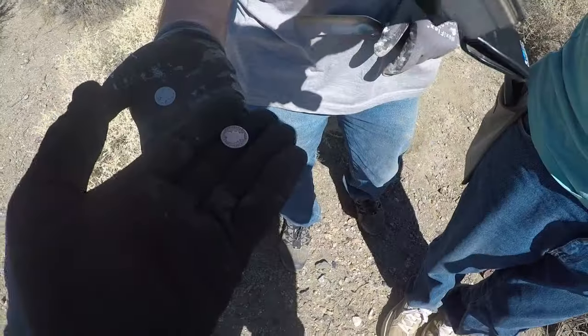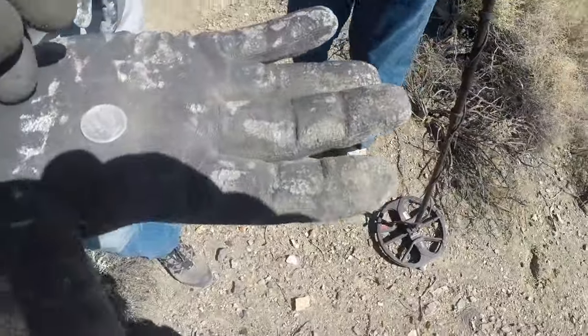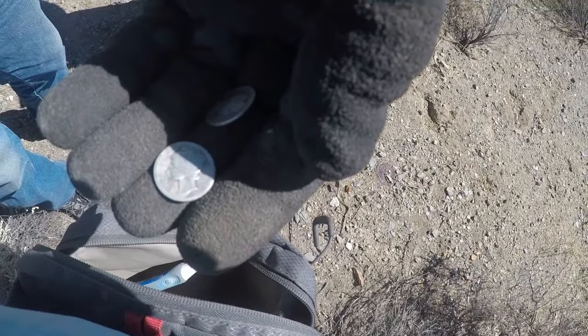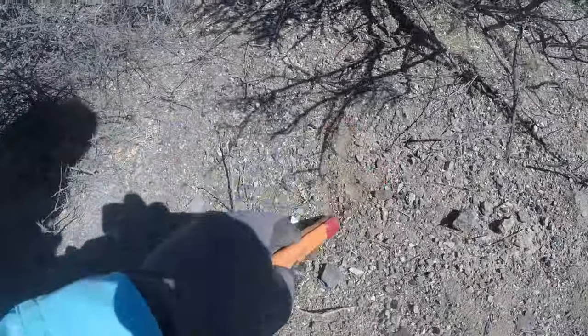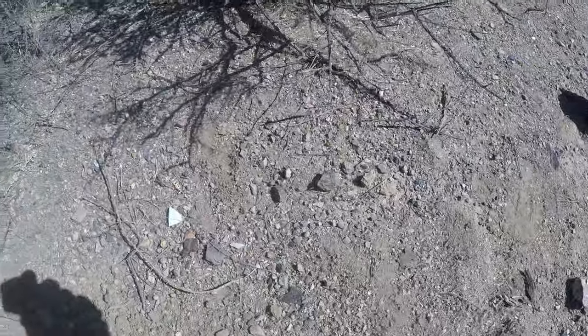1904 barber dime right there. I just got a 1904 barber — let me see the year. Yes, you can see it. I'm getting another signal, like an 80 right here. I might have something over here.